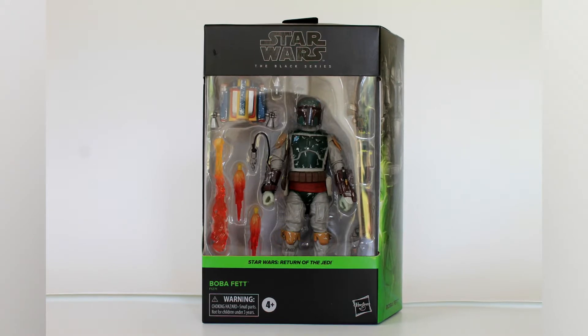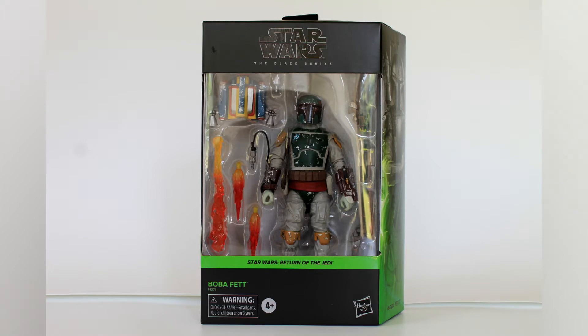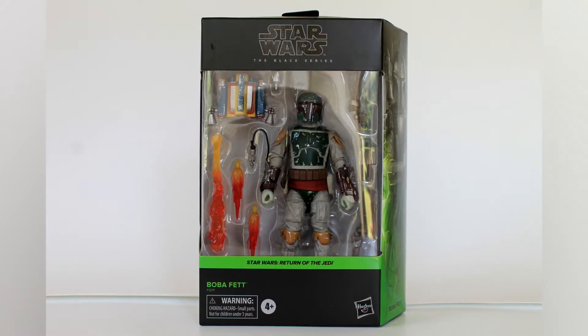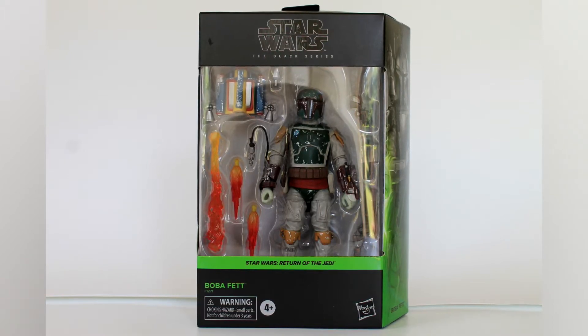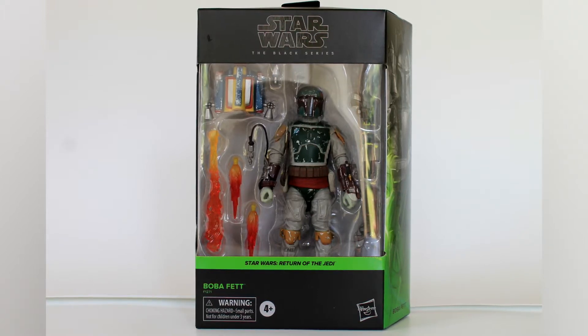Hey everybody, welcome back to Yurko Vision. Today we're going to do another Black Series review. We are covering the Return of the Jedi Boba Fett Deluxe figure released earlier this year. Not a huge fan of the figure looking at it in the box, but I'm going to open it up and take a closer look at it. Maybe it'll change my mind once it's out of the box, so let's get to it.